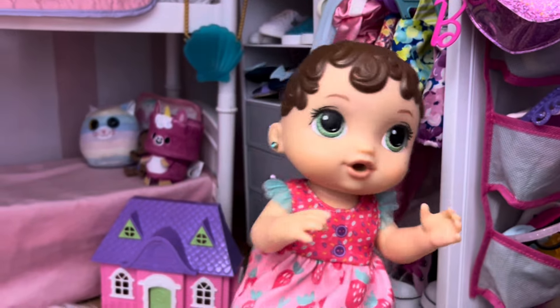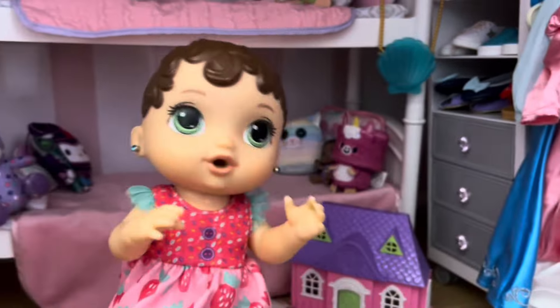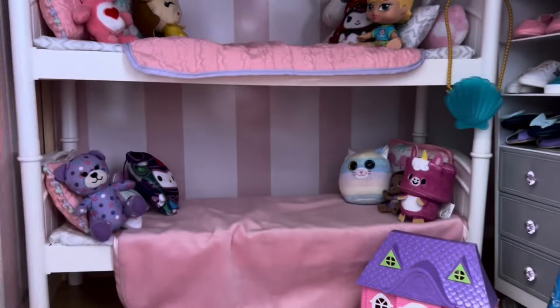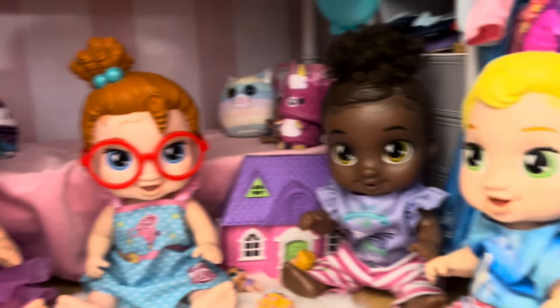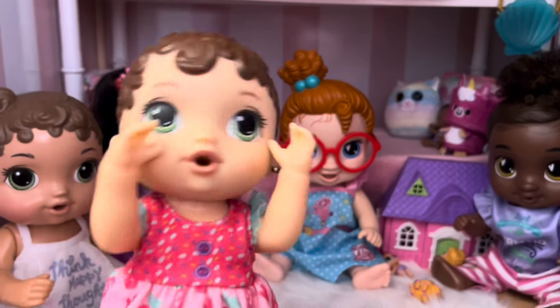Today I'm having a sleepover with five of my friends. That should be them. Come in, guys. Hi, Zoe. Yay, all of my friends are here. Hi, guys. We're going to have an awesome time.